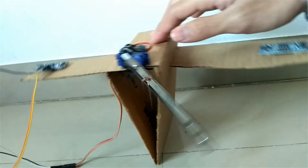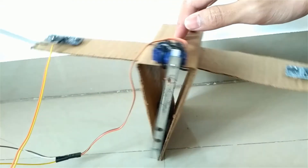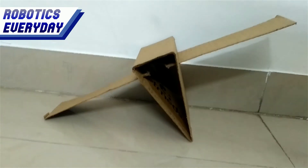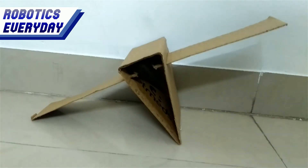This is the triangle, which will try to balance itself with the help of all the sensors and actuators on board. This is the most unstable position for the triangle. Without external support, it will fall on either side. To keep it balanced, we will use the shifting of the center of gravity technique.